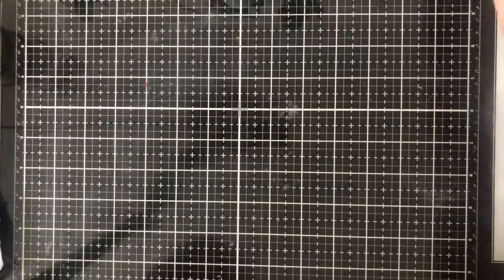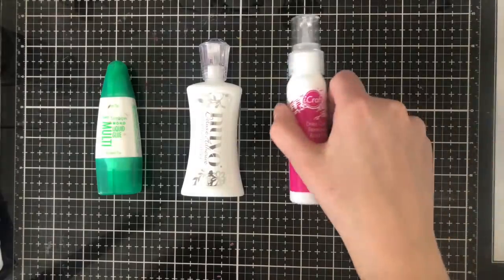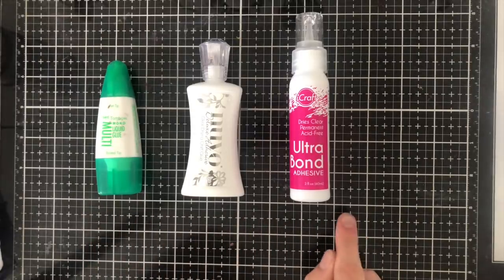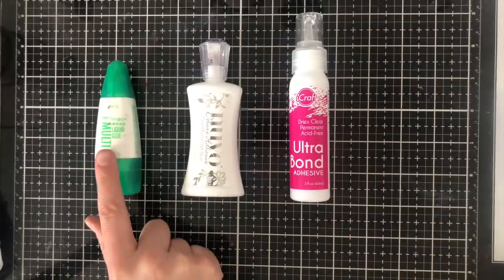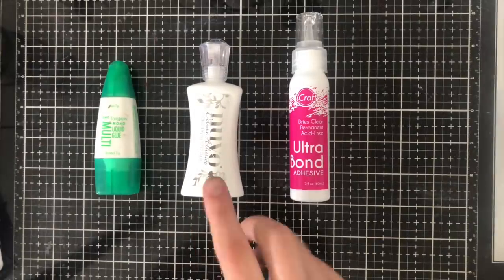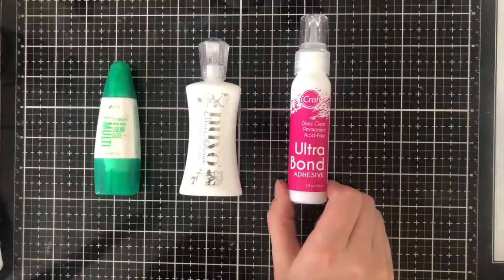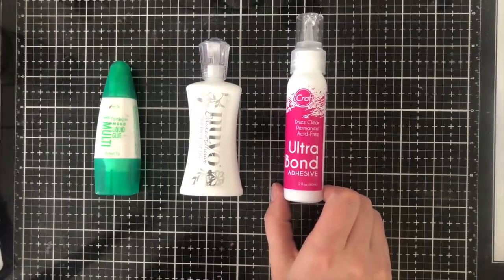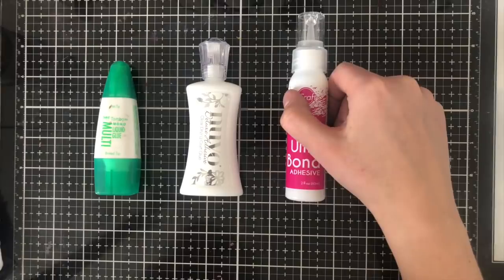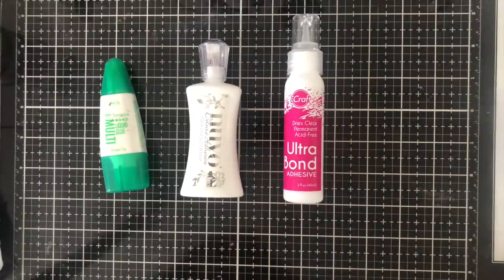Next is a good liquid adhesive — I have three recommendations. I've also had people recommend Art Glitter Glue, which I haven't tried but hear is excellent. The three I use interchangeably are: Tombo Mono, which I've used for years; the Nuvo Deluxe Adhesive from Tonic, which I really love and find quite similar to Tombo in consistency; and Ultra Bond Adhesive from iCraft, which is slightly more liquidy. For thinner cardstock I'd recommend the first two, but for 80 lb or 110 lb cardstock all three work fine.